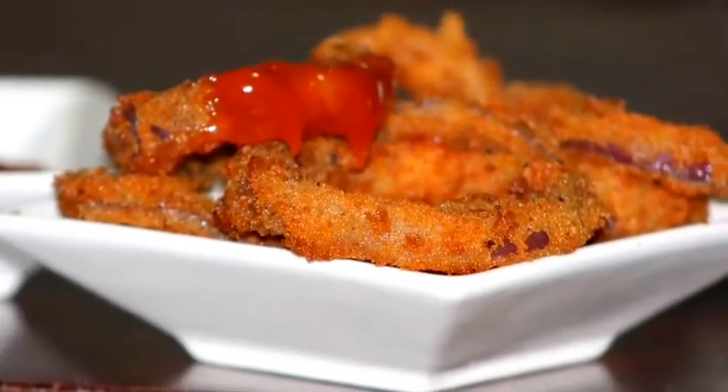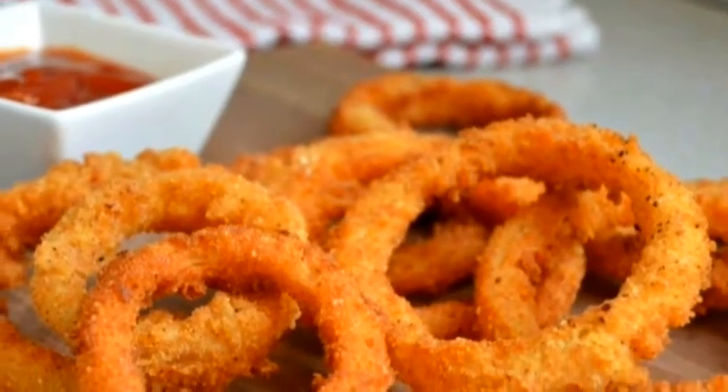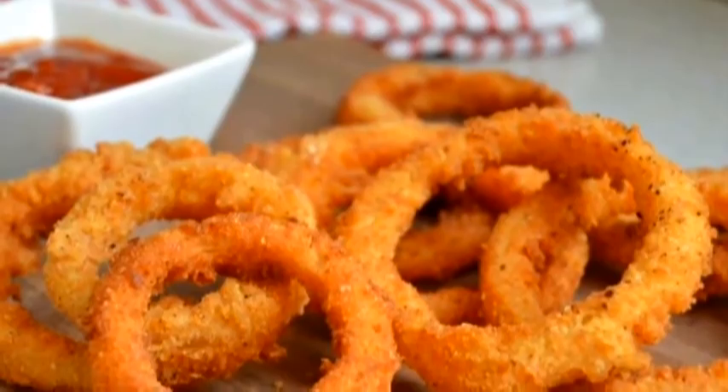Perfect crispy onion rings are now ready to serve. Try this easy recipe. Please subscribe to my YouTube channel for more easy recipes — thank you for watching.